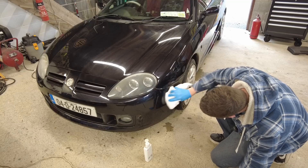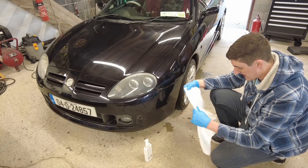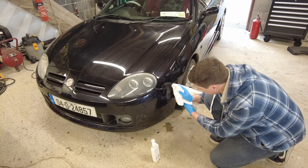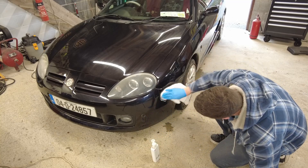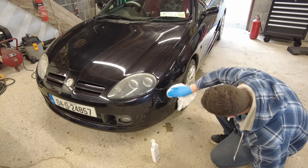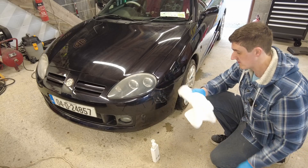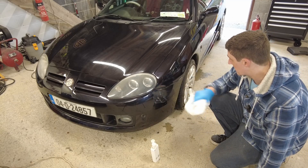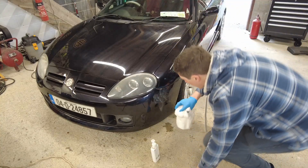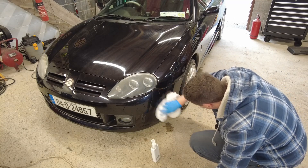Massive difference. And to be honest with you, you probably could go a little bit more on it — we'll try a little bit more and see how aggressive we really want to get. Let's leave that for a few minutes and then come back and buff it off. Once I'm happy enough, we're going to start on the bonnet.